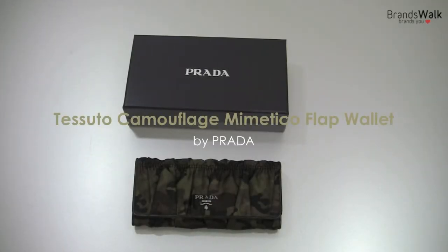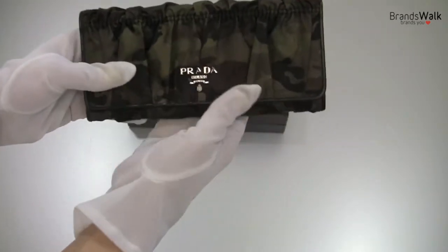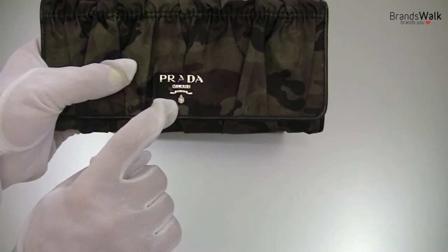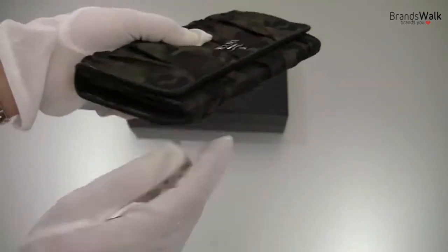Hi there. I've got this beautiful Prada Tessuto camouflage wallet to show you. So let's take a look. The outer part of the material is the nylon, of course. And you can see the Prada lettering logo right in front. And it's got the black leather trim all around the wallet.